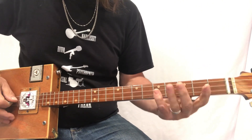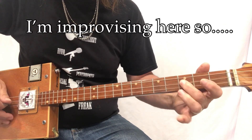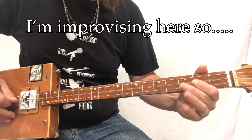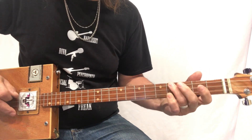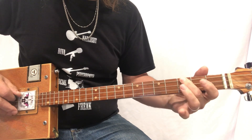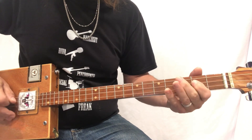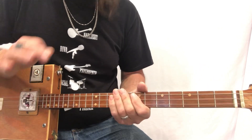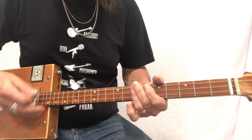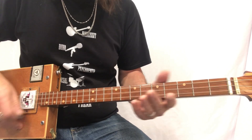And you can do this little run — G, F, E, D, C. C, B flat, A. So again — you better be good, you better be good for goodness sake.